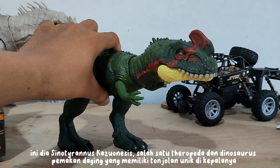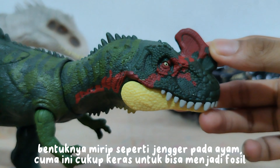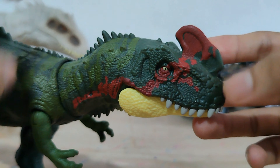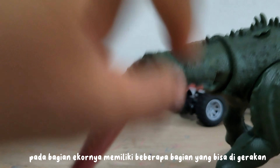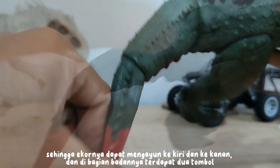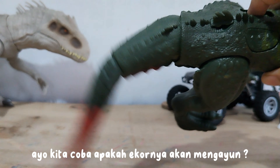This is Sinatyrinus casuensis, a theropod and meat-eating dinosaur that has a unique protrusion on its head. The shape is similar to a chicken's comb, only it is hard enough to become a fossil. Its tail can move — this dinosaur can wag its tail. The tail has several parts that can be moved, so it can swing left and right. There are also two buttons on the body, which seem to move the head. Let's try — will the tail swing?